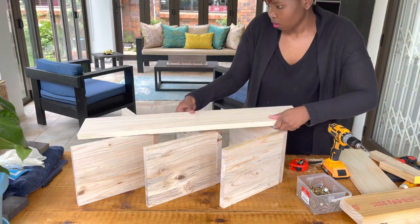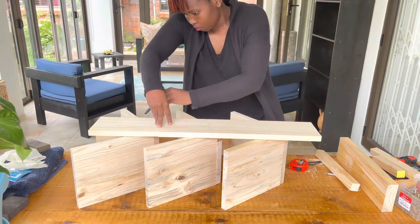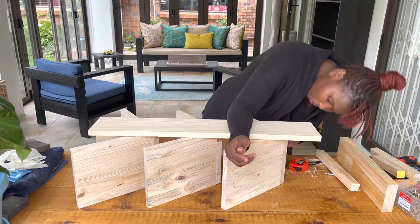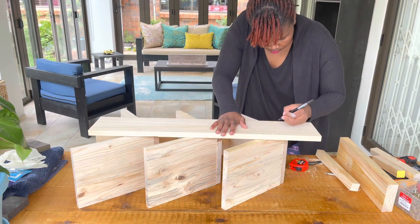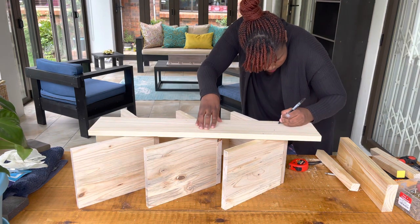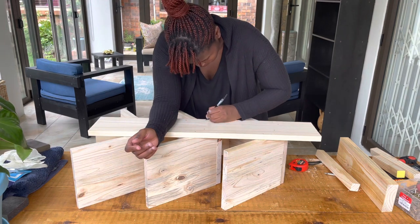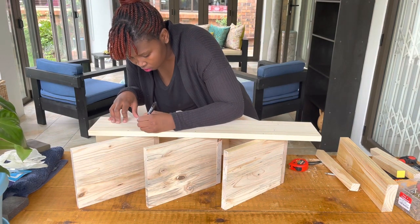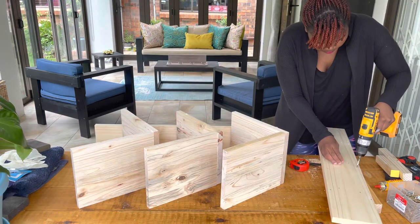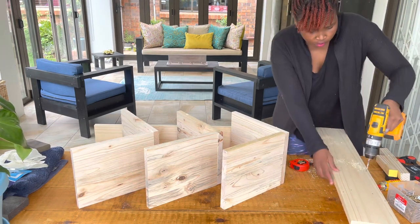The space between the shelves was about 30 millimeters, and make sure it's the same distance on the other side. I put markings on where I was going to pre-drill before joining the screws. I find it easier to mark physically rather than eyeballing, since eyeballing leads to mistakes. Also, make sure you put about three screws per shelf so the rack is balanced.